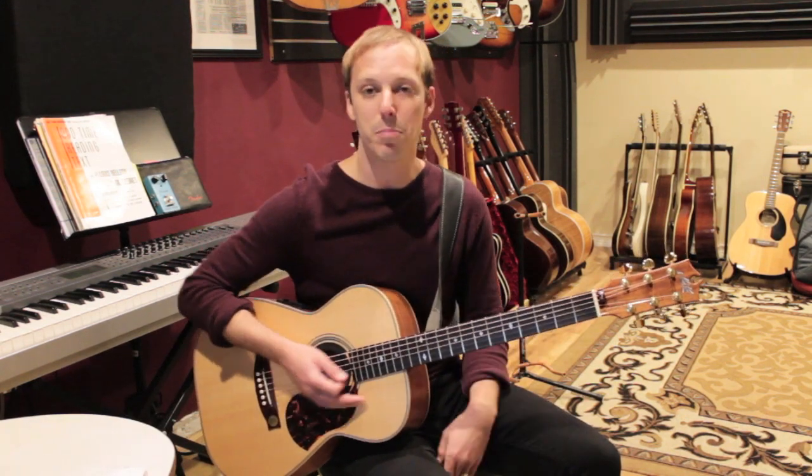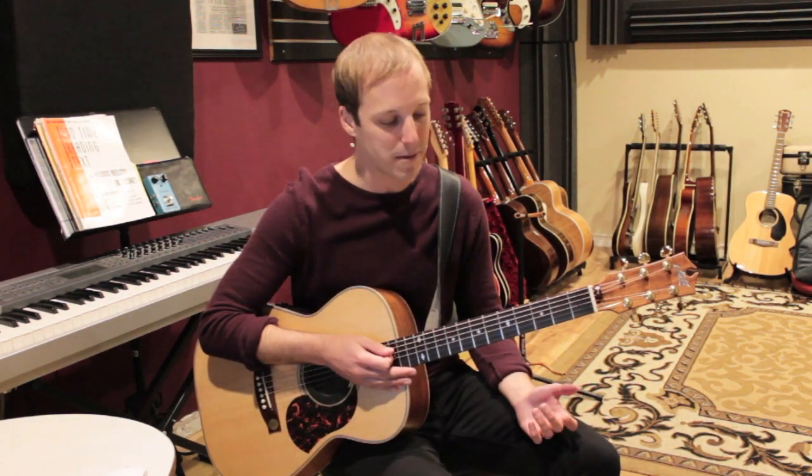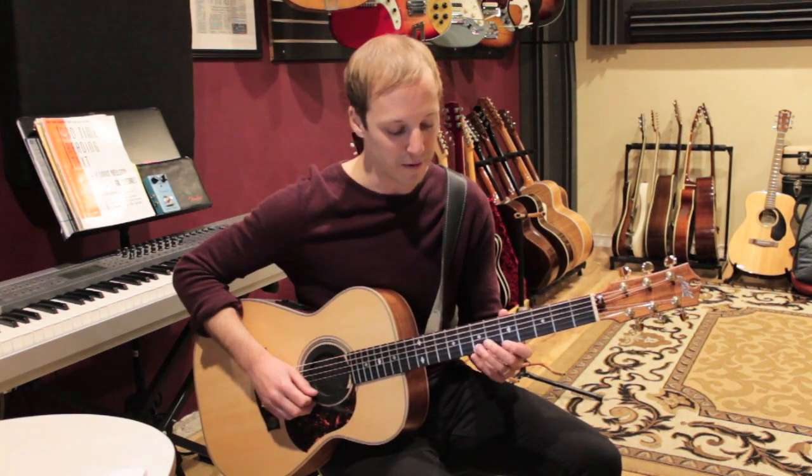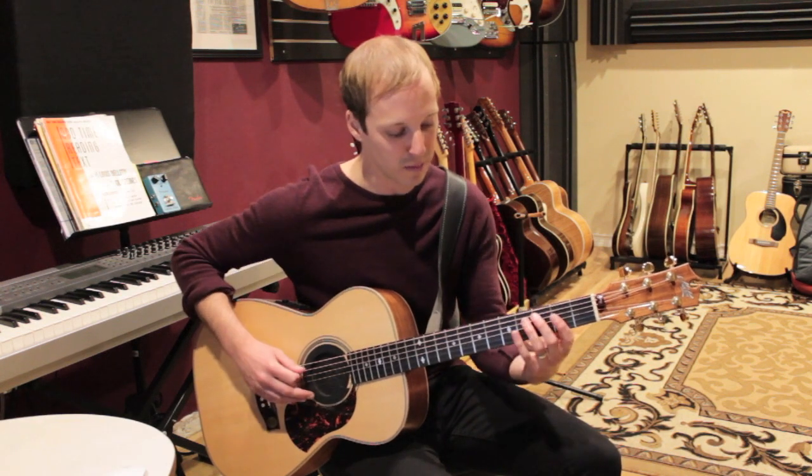I would have never thought to play that, and that's the beauty of transcribing and learning from these masters — I just wouldn't have come up with that lick. Learning it from Django gives me a new perspective.